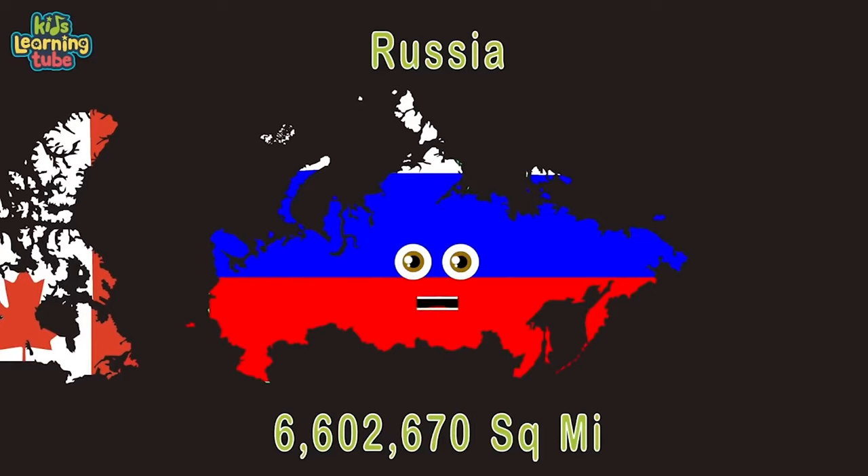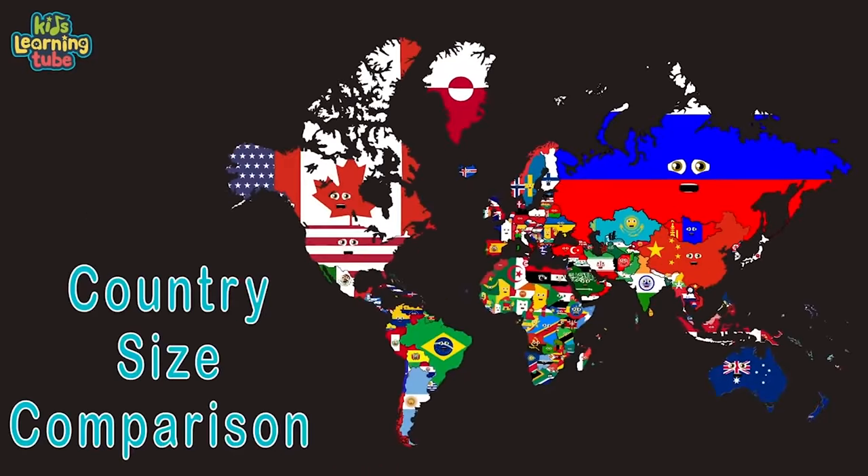This is a country comparison by size — we'll show you with our square mileage, we'll keep you advised. We'll go from small to large — it may come as some surprise.